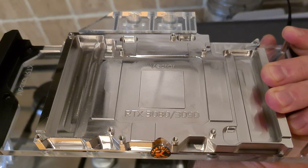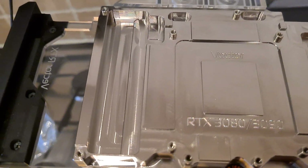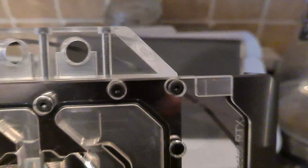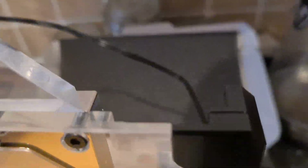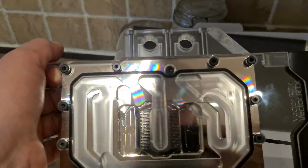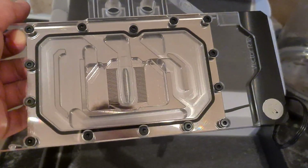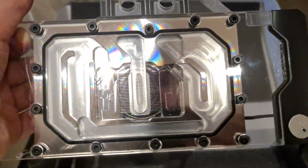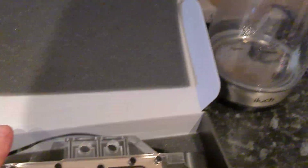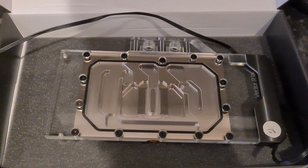It fits the 3080 and 3090 reference cards. This should fit my Gigabyte, but they couldn't confirm whether it would or wouldn't. My worry was the custom power connector on the Gigabyte, but they've got some extension cables here which looks like it will actually fit perfectly fine. Hopefully it will. So this will keep the 3090 nice and cool, and we can tinker around with some overclocking, because if you're spending far too much on a GPU, you might as well try and get the most out of it.